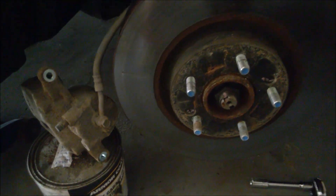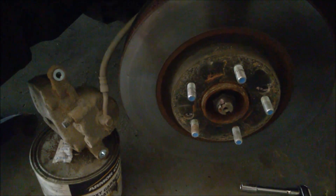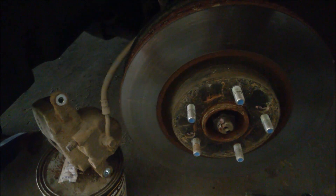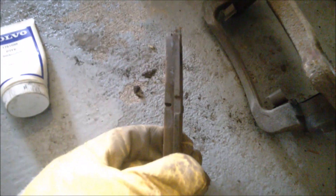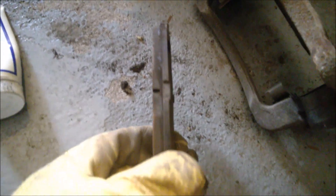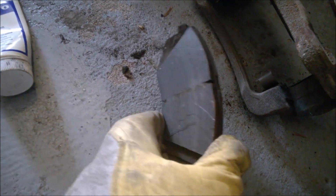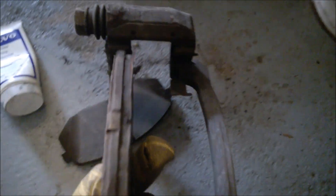This is a Hyundai Elantra, 2016 I think, and it has only 25,000 kilometers — not miles, that's about 15,000 miles — only city driving. But already look at these pads. The driver is really not hard on the brake pads. I think you can get almost one more year out of them, but they are really worn out.